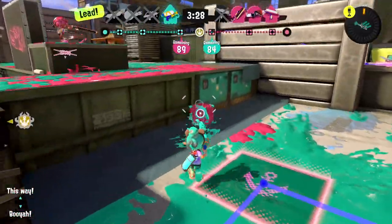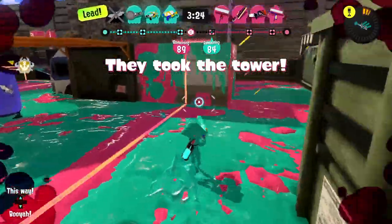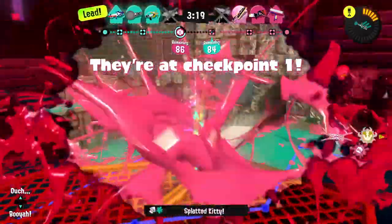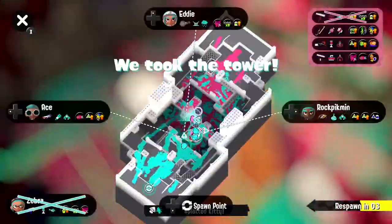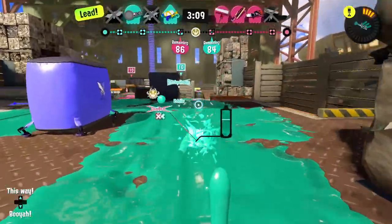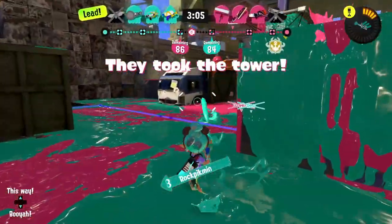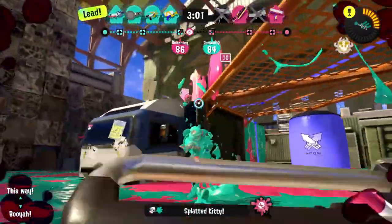I can't quite take that position — there doesn't seem to be a way to get up there. I got one of them and traded my life for it. We're winning but only by two points — a very small margin. It's really anybody's game. I finally beat out a roller player!